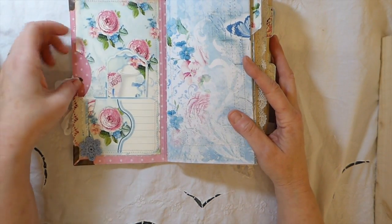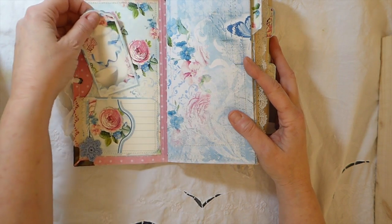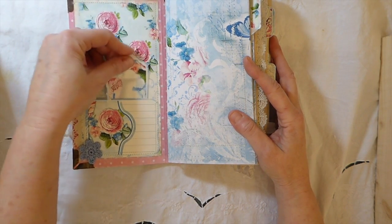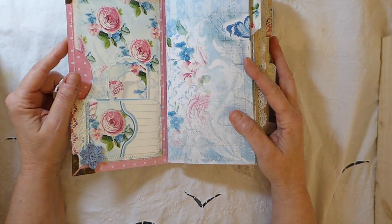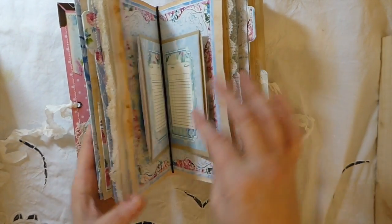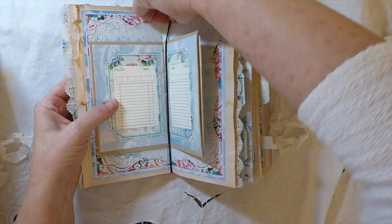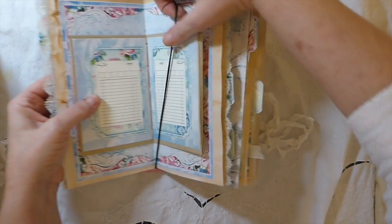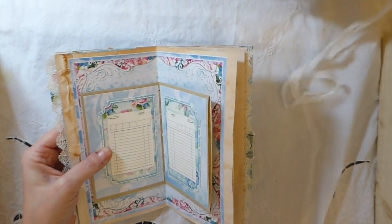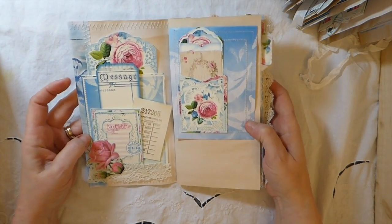I'll show you inside now. This is the front cover — I've done a big pocket here, and then made another little one. There is so much stitching in this journal. This is another little crocheted flower. What I'm going to do is just take this first signature out — I think it will be just a little bit easier to show you guys because it is huge. Obviously you can put the signatures in whatever order you like.